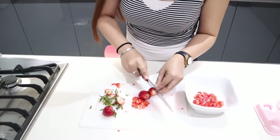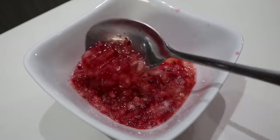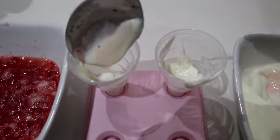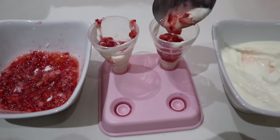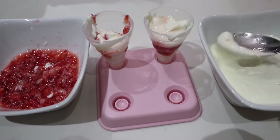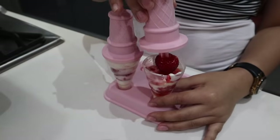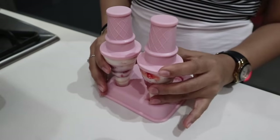If you don't have a blender, you can chop the strawberries into small pieces, pour in a little bit of honey, and mix it. Next up, put a spoonful of yogurt into each of the popsicle molds, then fill it with the chopped strawberries, then yogurt again, then the strawberries again. And because I love strawberries so much, I put one whole strawberry and cover them up, then put it in the freezer.